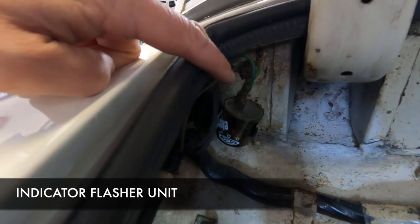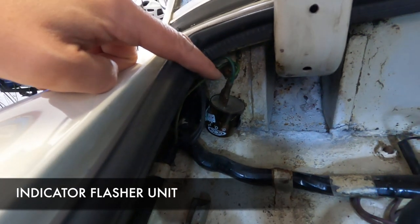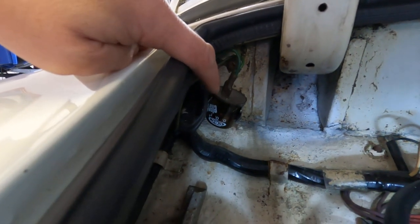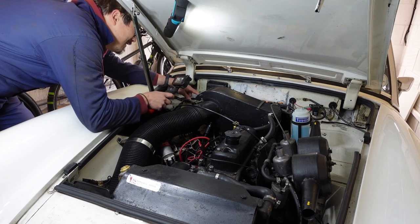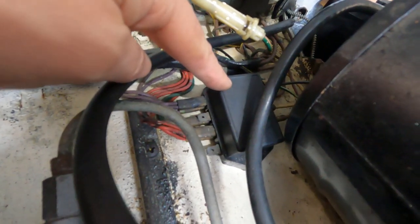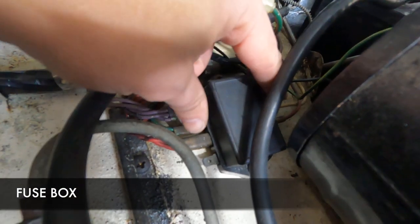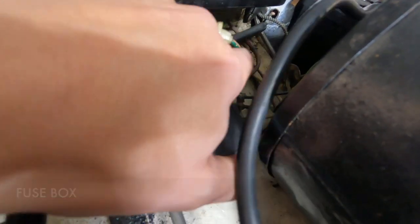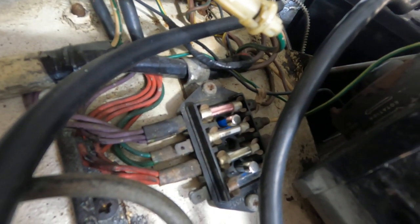That is your indicator switch - so if your indicators aren't working properly or they're flashing incorrectly, that's probably died. This is a new one I've put in. Next to the indicator switch is the fuse box - I know nothing about electronics but in here are the fuses. There are your fuses, with two spare ones standing up to attention.